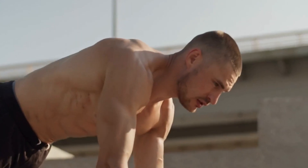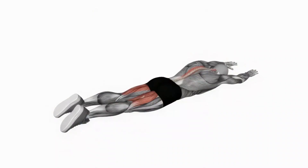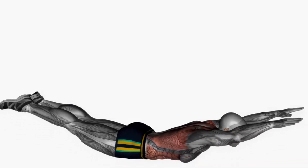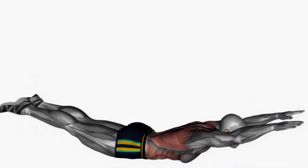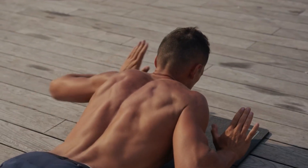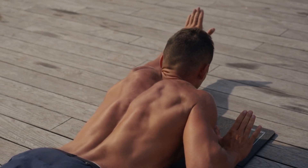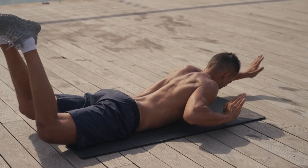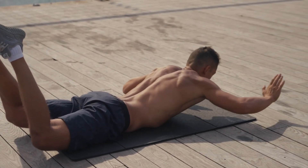To do a Superman push-up, start in a traditional push-up position, then extend your arms in front of you and extend your legs behind you. Your fingers should be spread out and your core and glutes tightened. Lower your body down to the ground while keeping your back straight and your core engaged. Hold this Superman-like position for a second or two, then slowly raise your body back to the starting position.